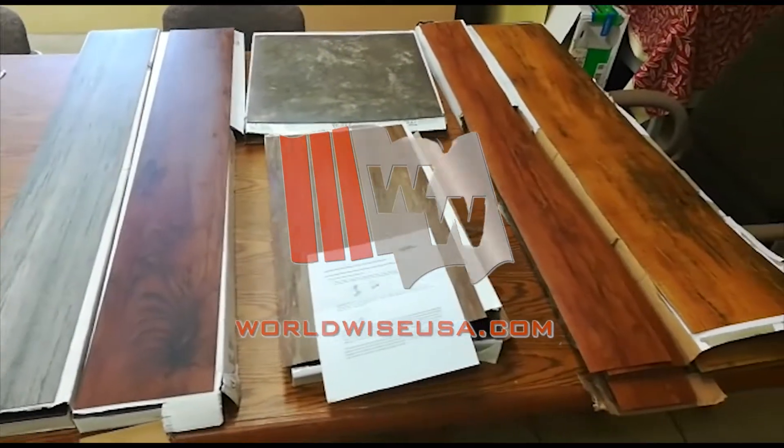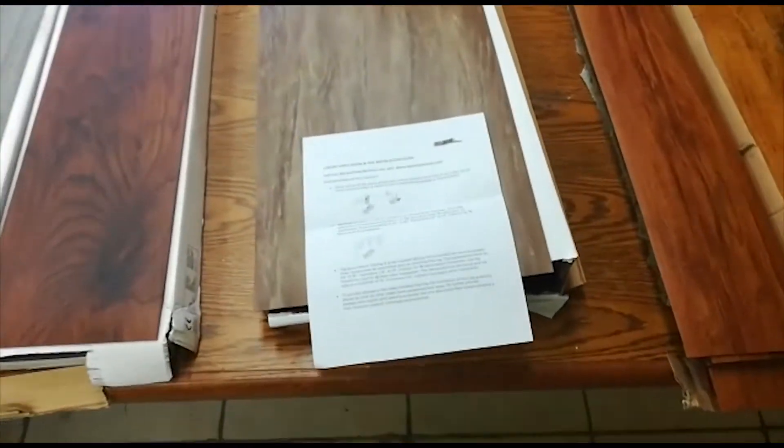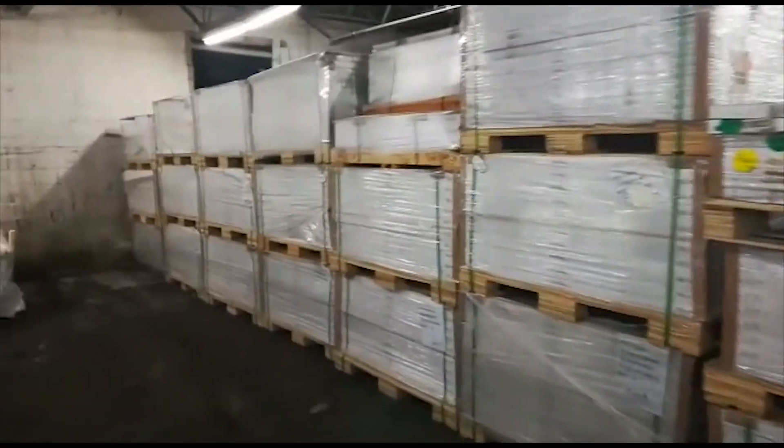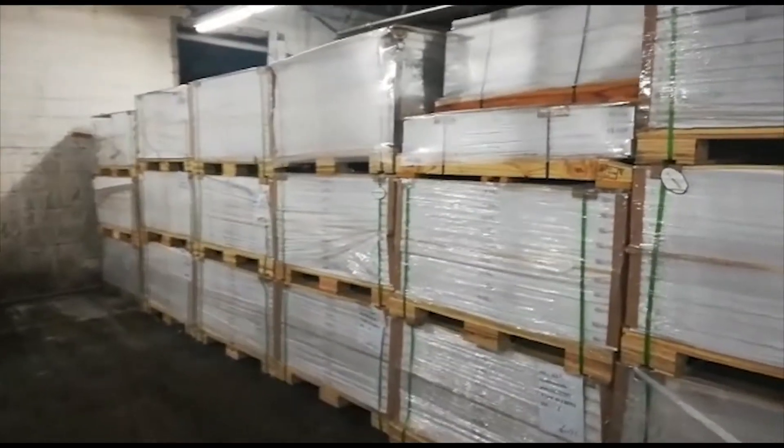As you can see, we have mixed sizes and styles. Each box comes with instructions on how to install the LVT flooring. The LVT flooring is all packed very nicely in its original boxes.